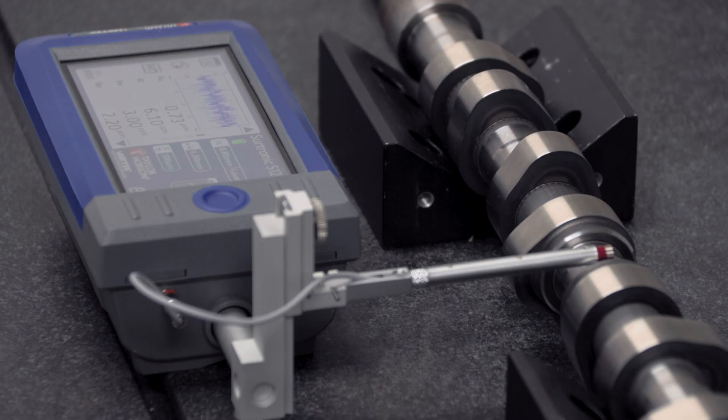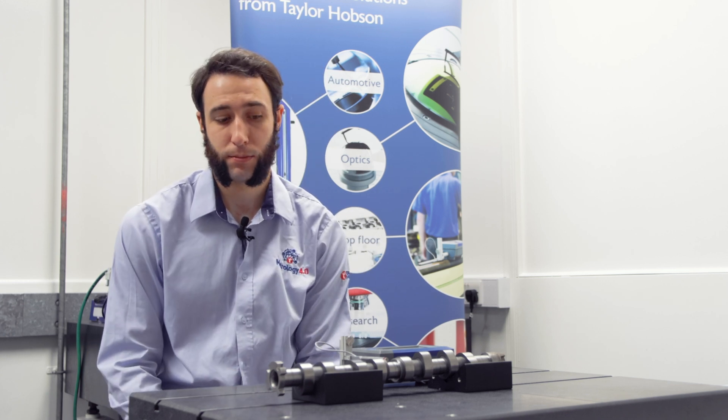I now have a valid measurement on the screen. As you can see, with a part like this, switching into this mode is very useful and allows you to access areas of parts that you may not otherwise be able to access with the S100 in conventional mode.